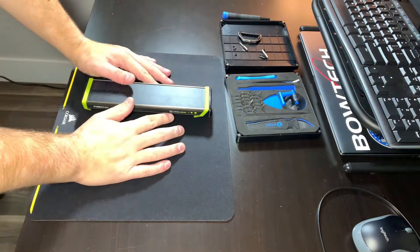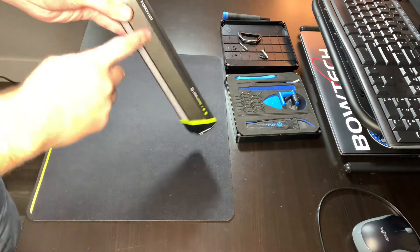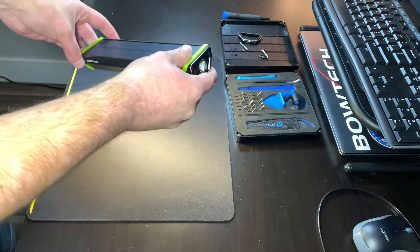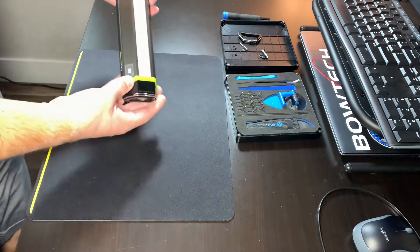Here we are. I know I don't make videos very often, but today I figured I would do a teardown of the new Goal Zero Torch 500. I'm probably the first one to do this, so I figured I would get it done, get the information out there. So it's a pretty cool light overall — I've had it for a few days now and I really like it.